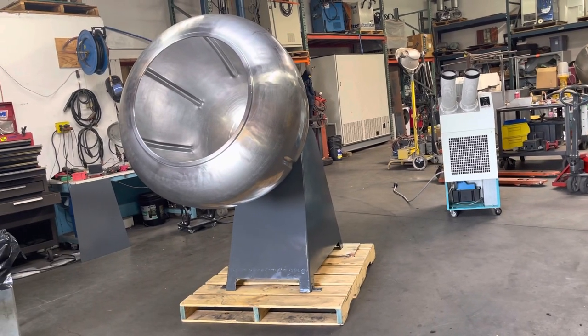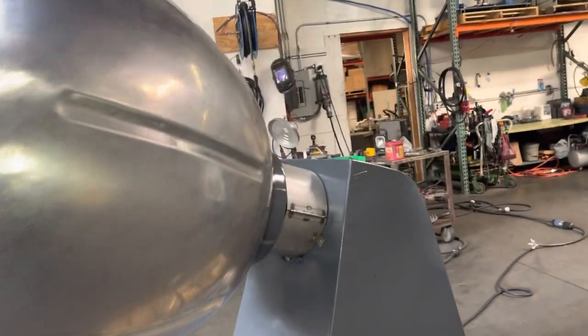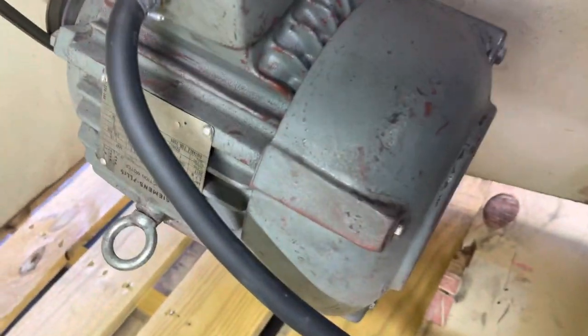We have a Stowe's tagging machine. This is used for chocolate coating, and we got it hooked up to 460 volts, 3-phase power. I'm going to turn it on here and show you that it works.